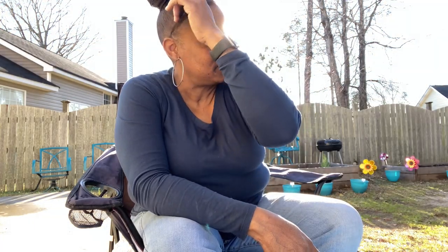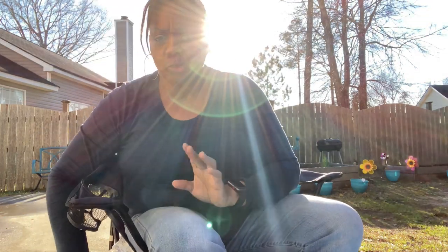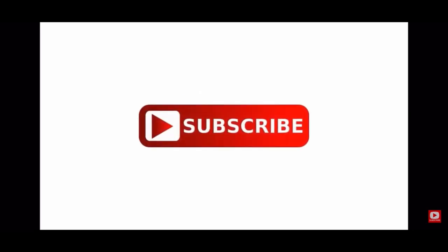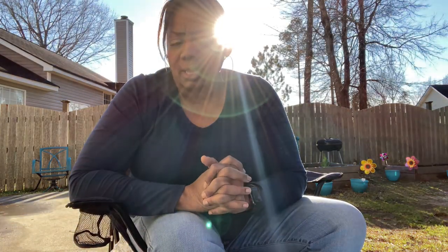Hey y'all, how y'all doing? Welcome to the channel. It's sunny and breezy out here, but when the wind blows it gets cold. Welcome to Tommy's Homestead and Garden — thank y'all for being here. Today we have another gardening video. We bought something over the weekend that needs to get potted. Before I get started, go ahead and like this video, subscribe to the channel, turn on your notifications, and share the video if you choose to.